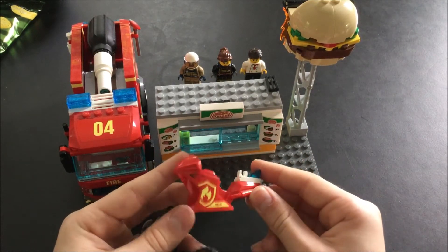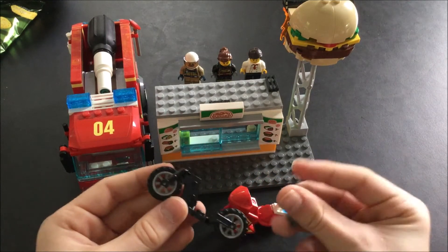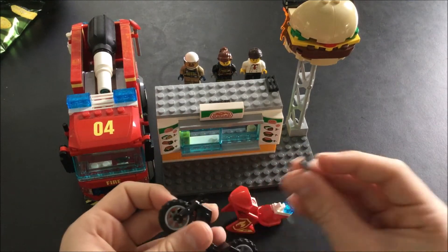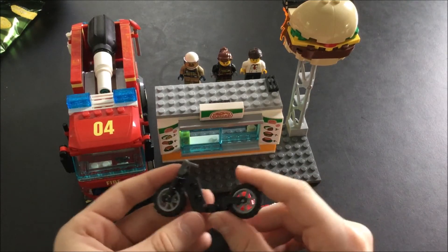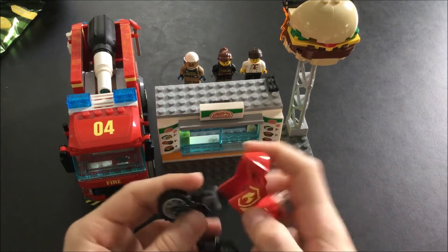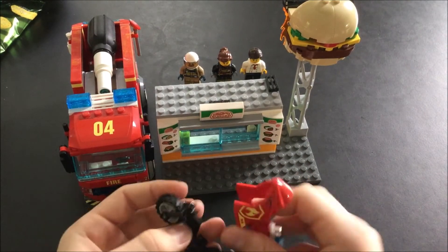Then there's the main part of it and the under part of it, and then just the little handle and two wheels. Let me assemble it again.